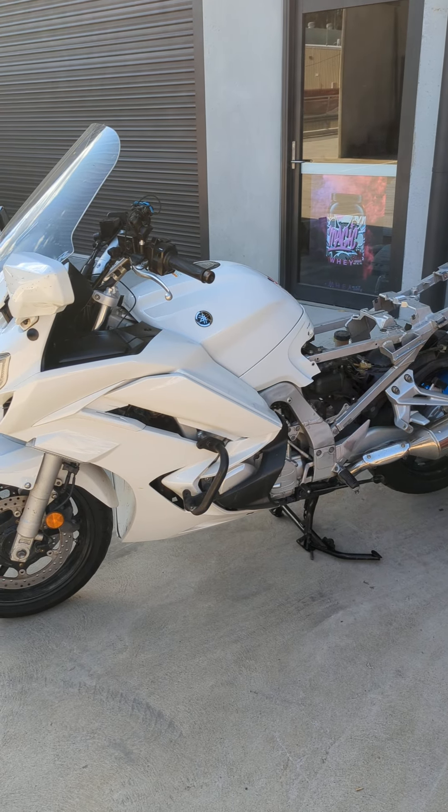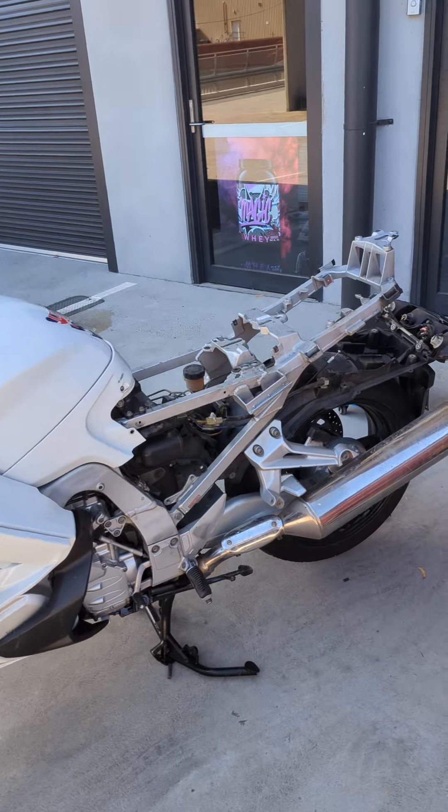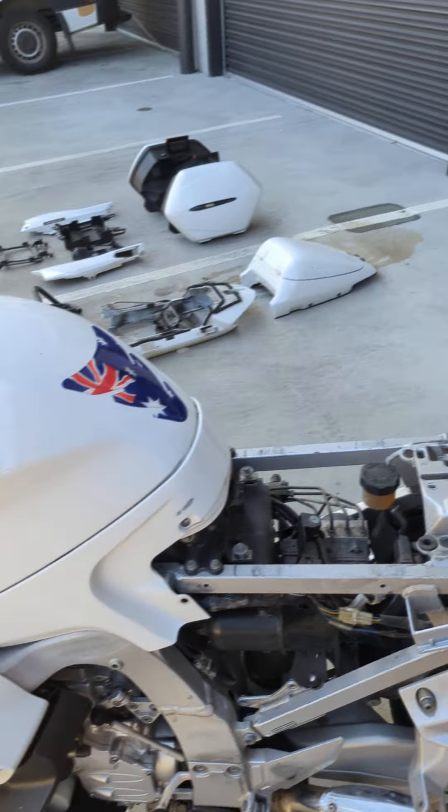Okay folks, part two of the conversion. We've got the back of the bike stripped. Just to give you an idea of what has to happen in order for this to be done properly.